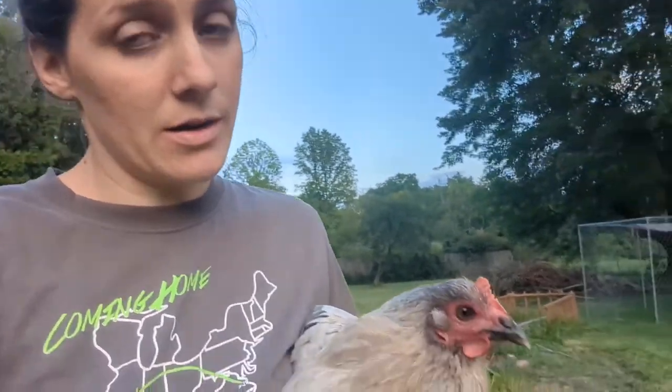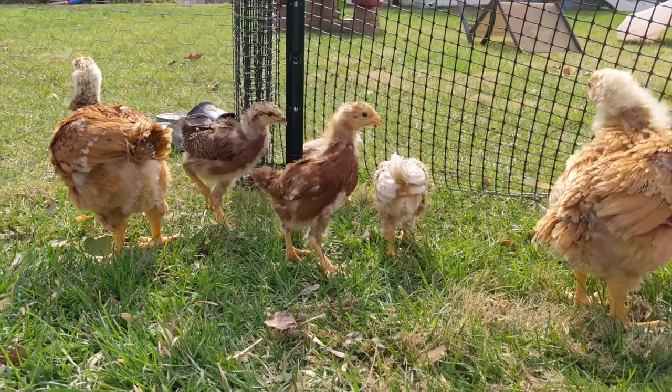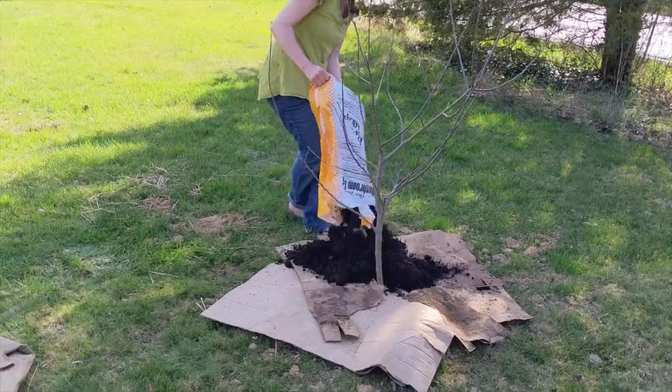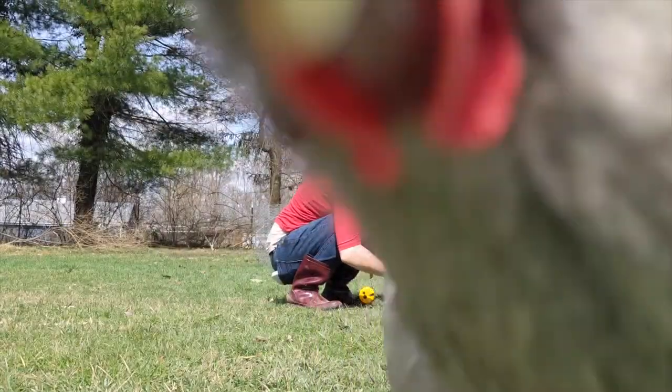I think Little Miss Luann here has sour crop again. I don't know what she has been eating this week, but it has not been agreeing with her. We just got you over this like two days ago. Sour crop basically happens when something gets trapped in the crop and ferments, and it causes gas buildup and all sorts of issues.